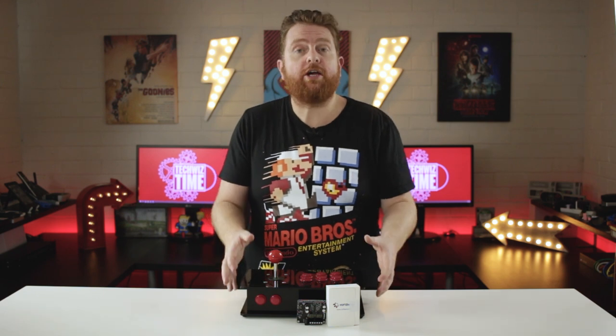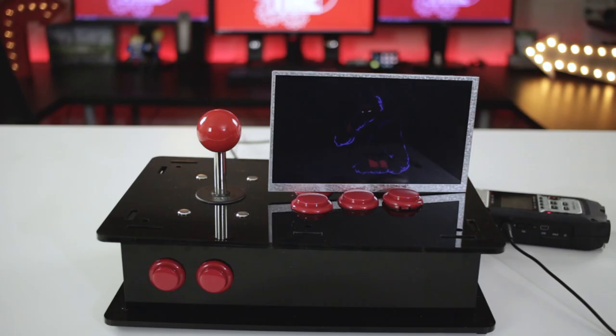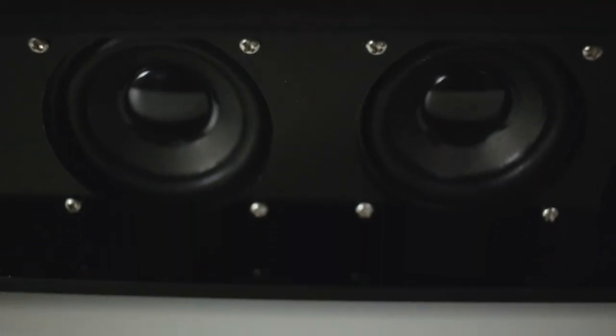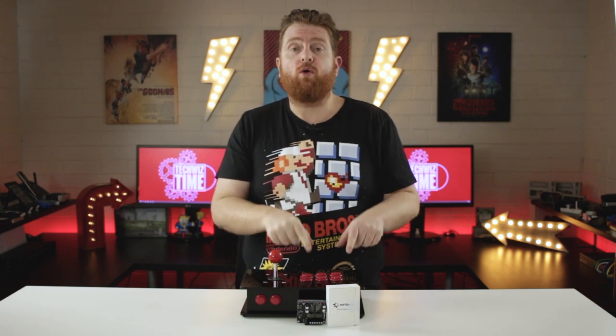This is the amazing thing — the audio that you heard at the very start is from those tiny 3-watt speakers. These are really tiny, only 2 inches, 3-watt, 8-ohm. And this actually will power 4 to 8-ohm speakers, which is amazing.